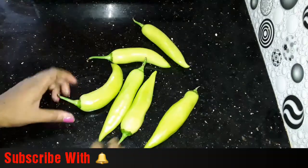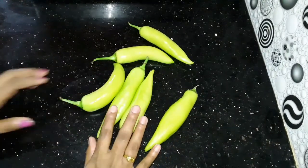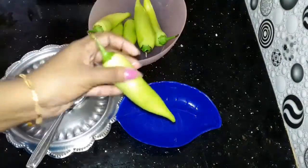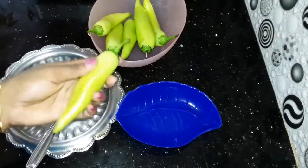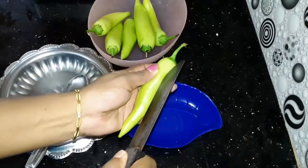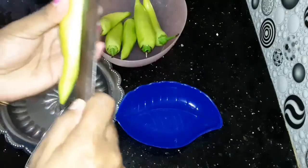I am going to put some seeds in the pan. I will put the seeds in the pan and make it clear that it is a good thing to do in the right direction.